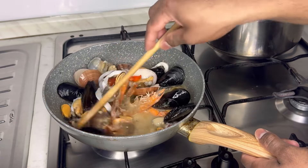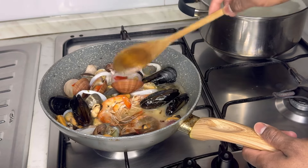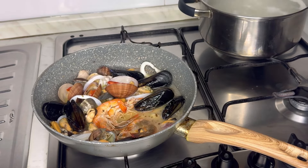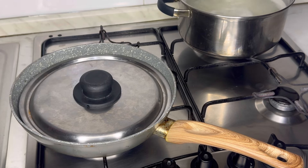Then add chili powder to a plate. Add chili powder, add oil. Add chili powder to the second. Add chili powder to your apple.